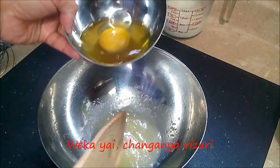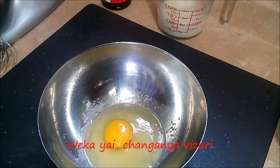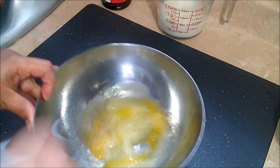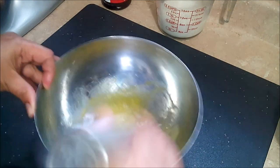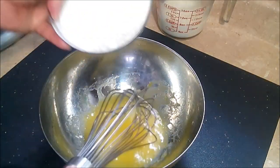Then you want to add the egg. Then you want to add your flour.